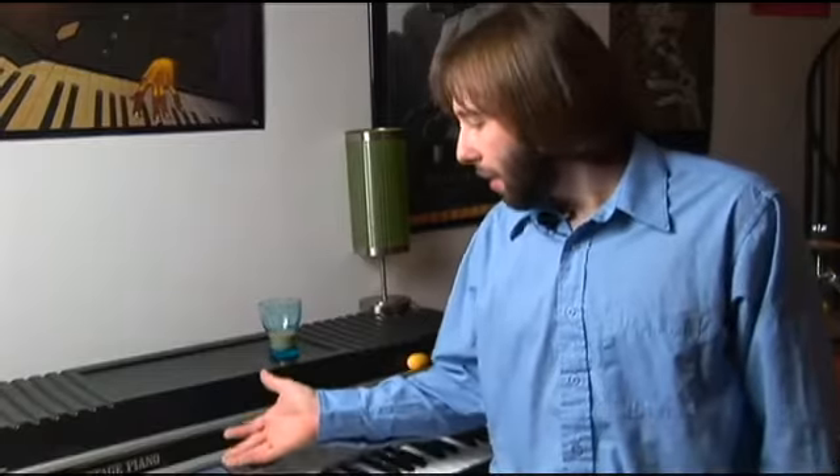Today we're going over how to make hip hop beats on your Korg Triton, and they'll sound a little bit like this one. If you want, you can skip ahead to the last track and you'll hear the actual beat we make today. We haven't made it yet, so I'm just giving you another beat as an example.